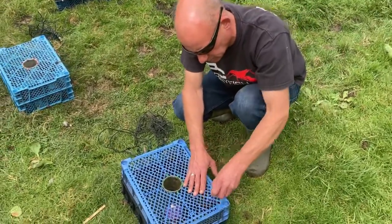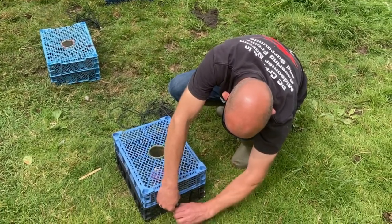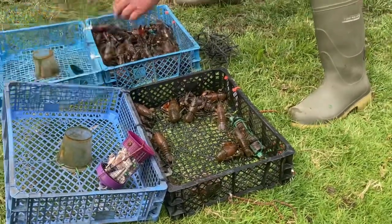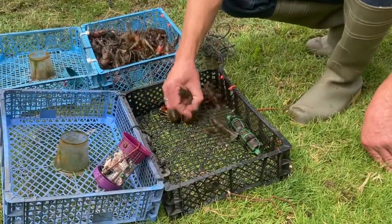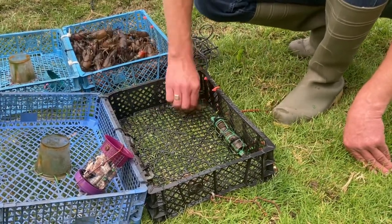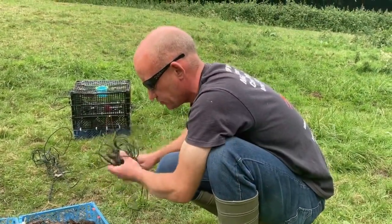This is our uncounted trap. We were in a bit of a rush yesterday so we ran out of bungees — a few more repairs to do. Counting out: one, two, three, four, five, six, seven, eight, nine, ten, eleven. So that's our first trapping session of the year and we haven't done too bad.